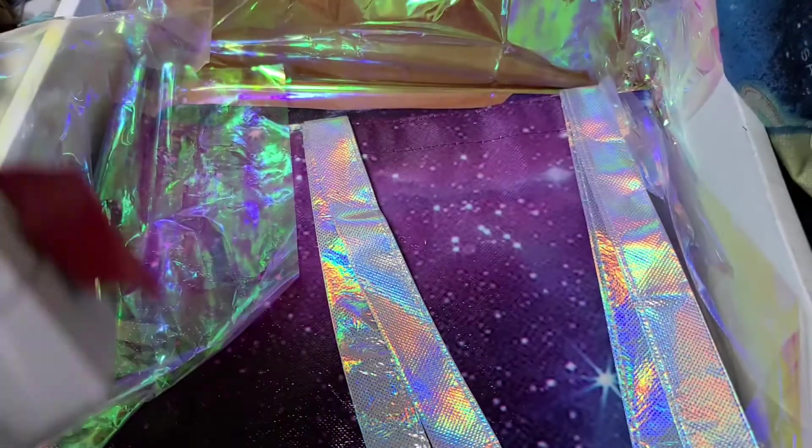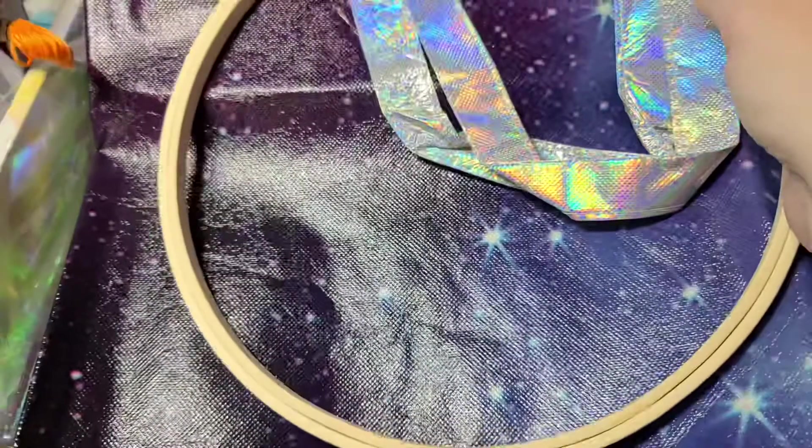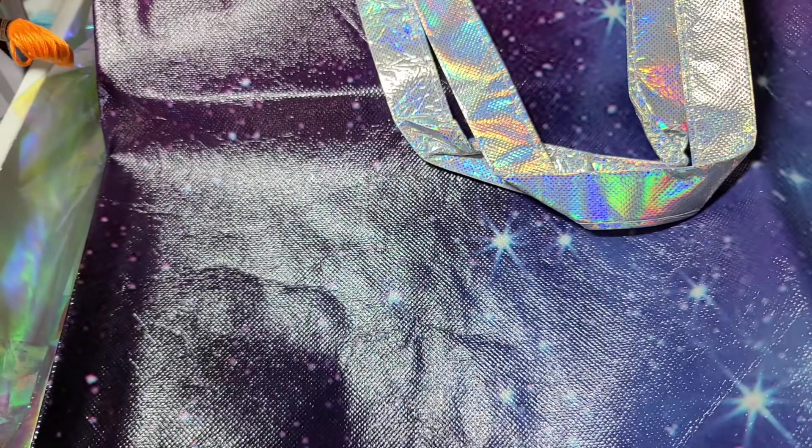The last piece in the box is this really cute galaxy tote bag — very pretty purple on one side, a little more blue on the other, with really pretty holographic handles. She did good because your entire project would actually fit in there, so if you wanted to take your project to the doctor's office or to work, it would all fit in this bag.